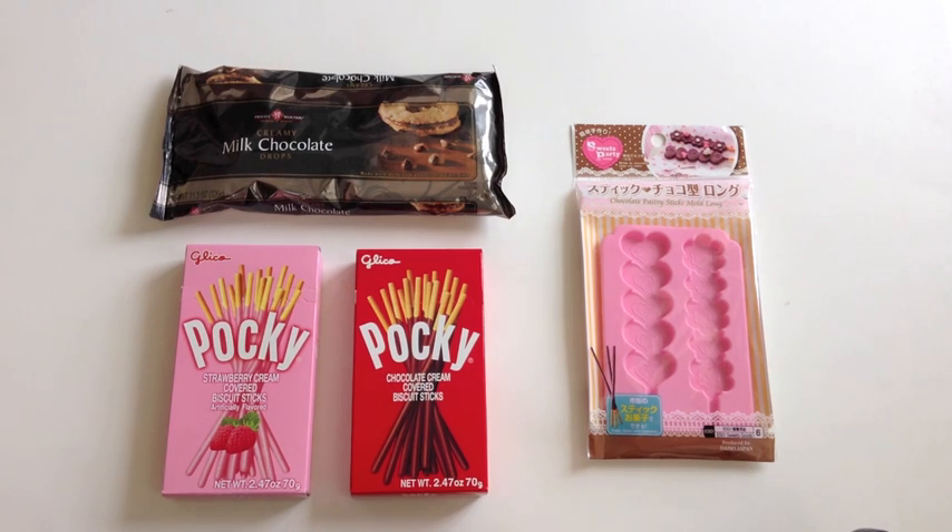So here are all the things you'll be needing. Of course you'll be needing some Pocky, and I purchased these at Daiso, but you can get them at any Japanese market.